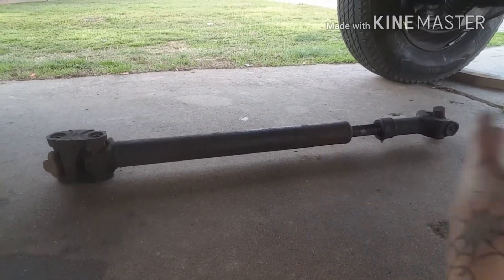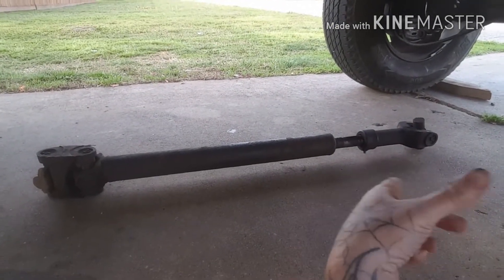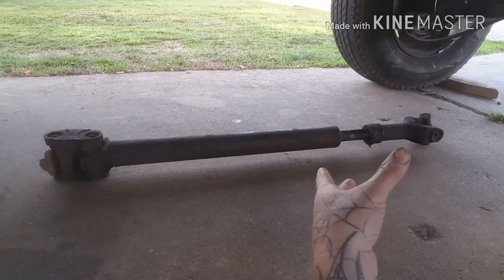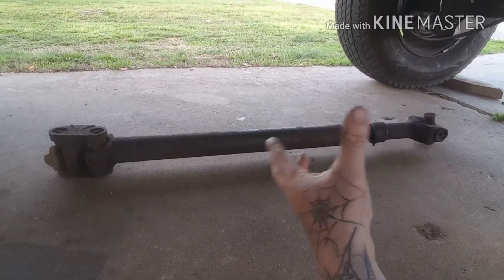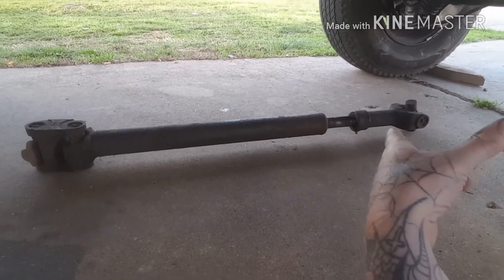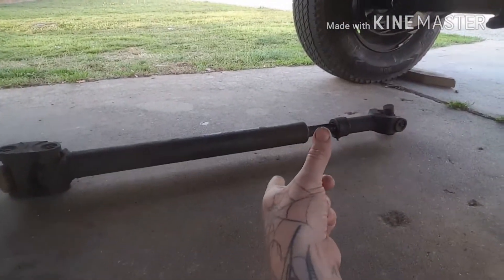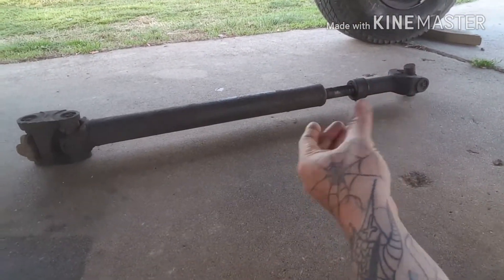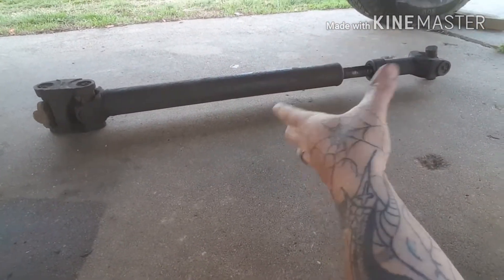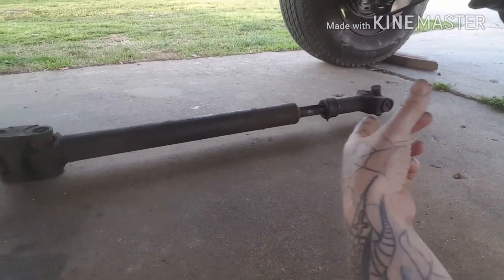Grand Cherokees have a longer driveline in the front on some models, and there are different sizes. But on a 2000 Cherokee, with an 8.25 in the back, it'll work — however, I don't think I'll have enough play, so if my axle drops in the back I could lose my rear driveline, and I don't care to do that at all.